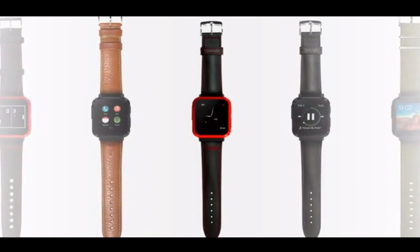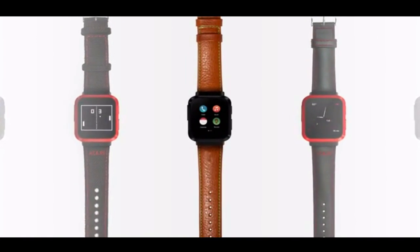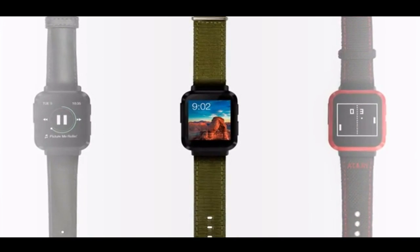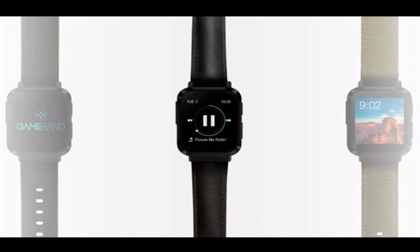From San Francisco to Barcelona, our team's been working really hard to make GameBand a reality. Now we need your support to get GameBand to production. So please check out our rewards, back us, and help us to bring GameBand to life.